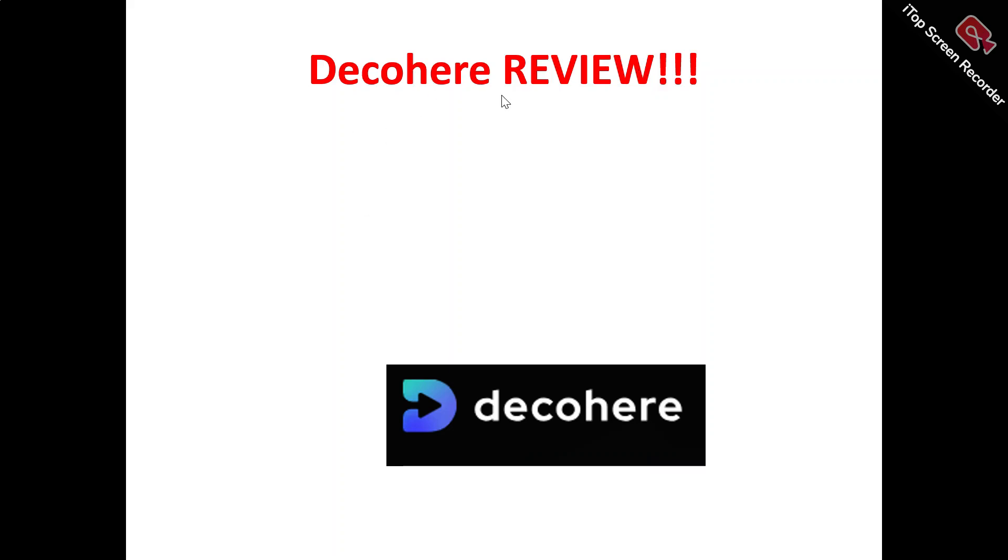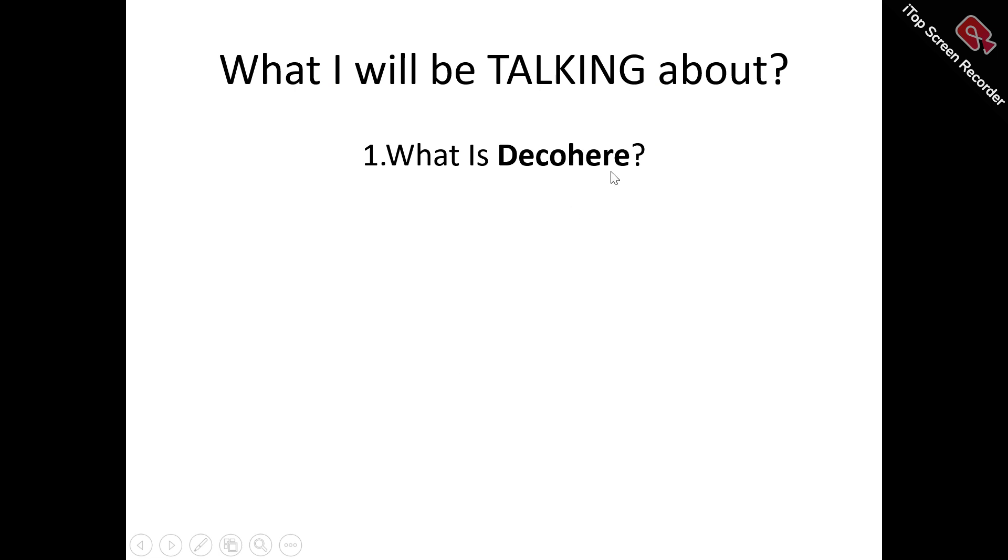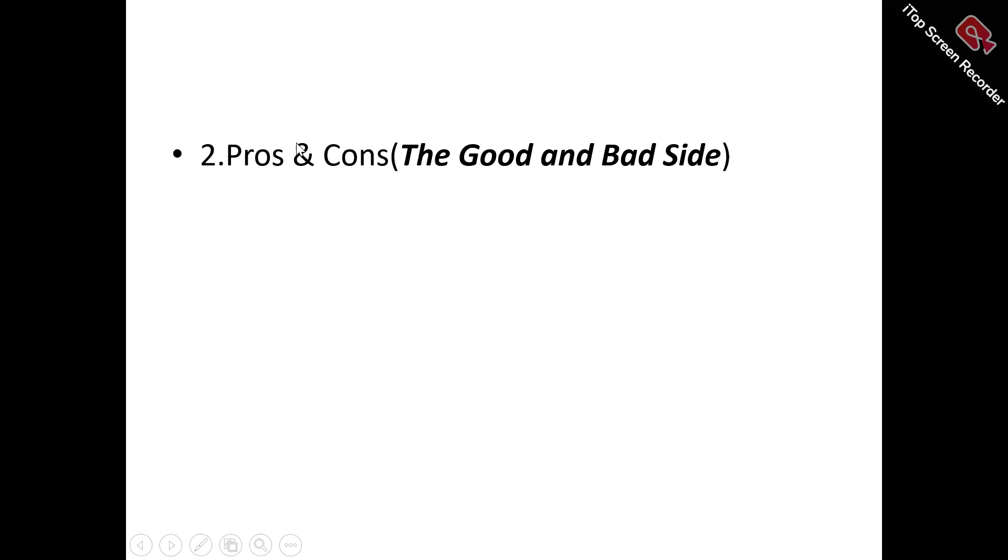Hi, welcome to this Decohere review video. In this Decohere review video, we're talking about absolutely everything I need to say about Decohere — whether it's a tool worth trying out, a tool that will benefit you, or just another tool to run away from and not waste your time and money on. We're looking at what Decohere is all about: the features, the benefits, and who can make use of it.